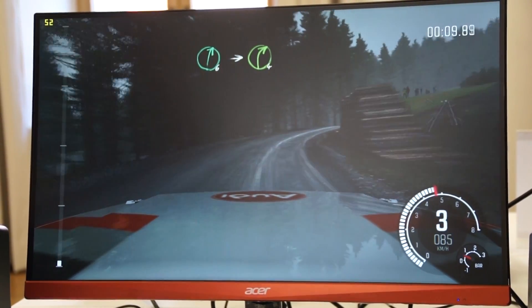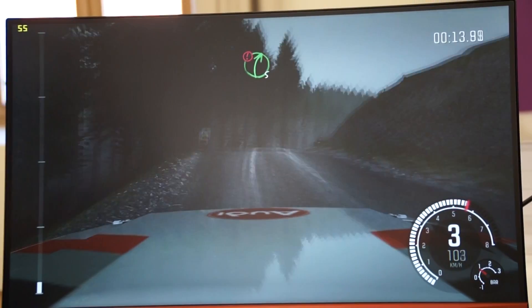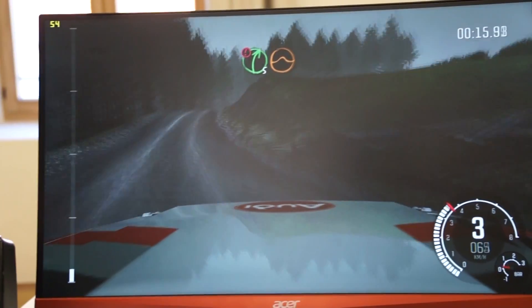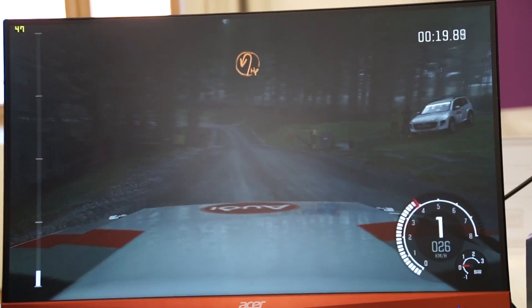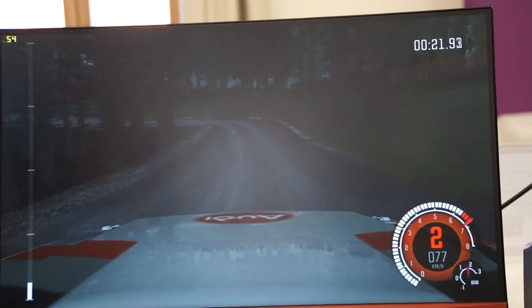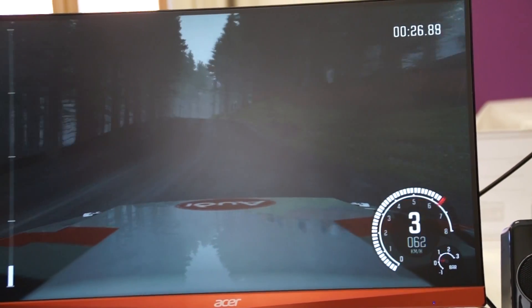We're running Dirt Rally — great game, awesome game. And we can see we're hitting pretty high frame rates here with the APU only. That combined with the FreeSync technology gives you a very smooth gaming experience.